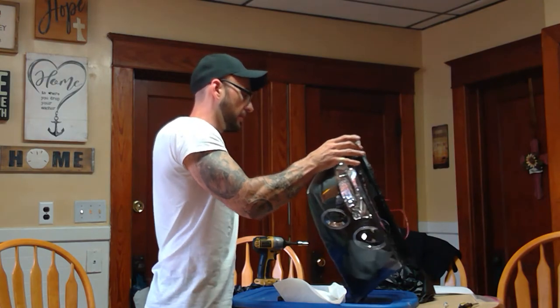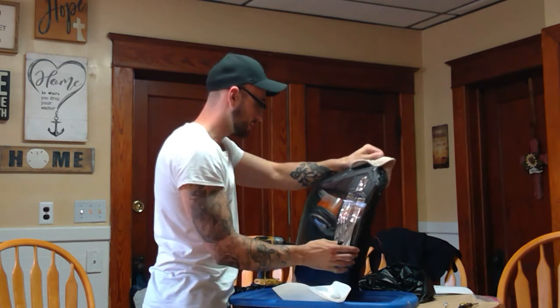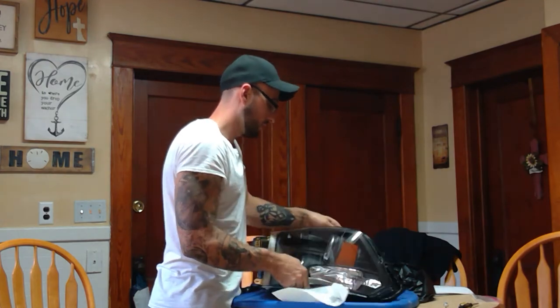At least you don't have to worry about condensation with these, because they had these things sealed up like a bank vault.